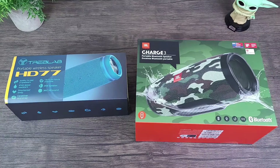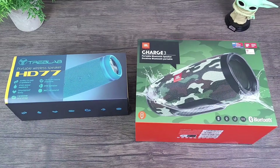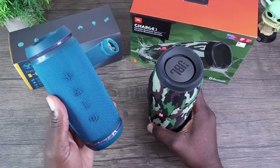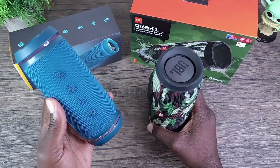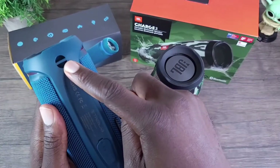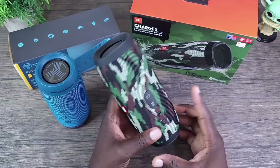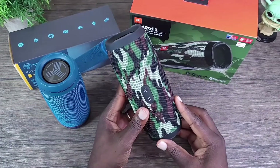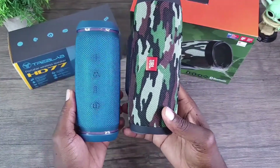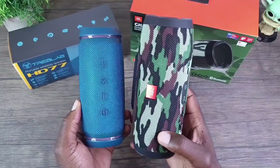I'm going to go ahead and get these unpacked and on the table for a better look. The HD77 comes with the charge cable but no power brick, though you do get a strap so you can attach it to your bike or hip. The JBL Charge 3 comes with a charge cable and also the power brick. Doing a size comparison, you can see the JBL is a bit larger — larger battery of course, and it also has that power bank feature.